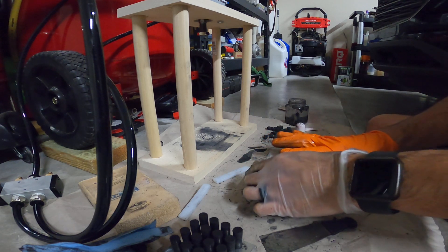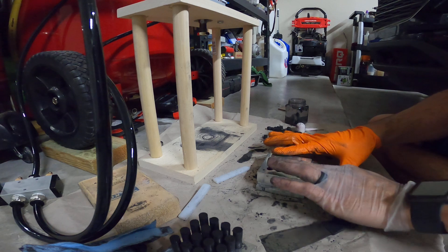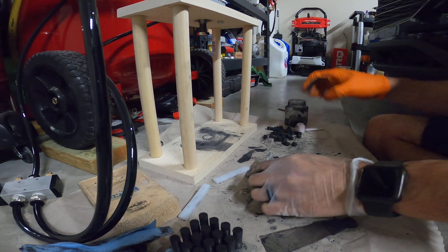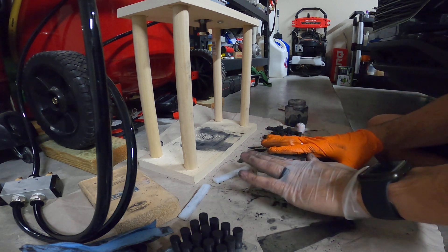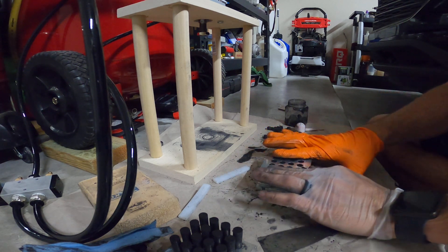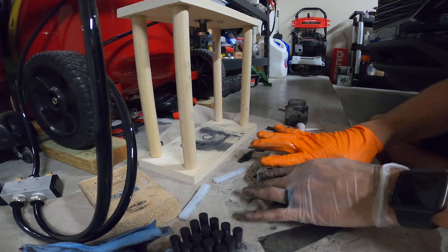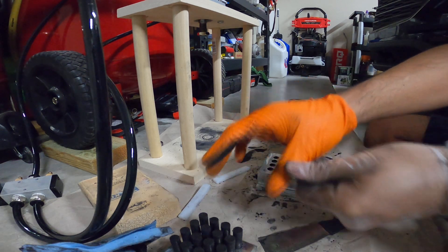I went ahead and bought some wood at the wood store, and pretty much put it together based off of just an idea of how a press should be. I went ahead and mounted the wood like that, and it works out pretty good.